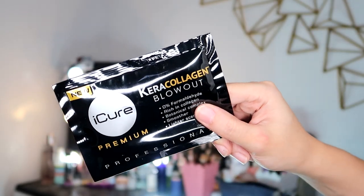Alright guys, so marami na kasi nagre-request ng iCure Brazilian Blowout. So I looked for it sa Shopee and I came across the iCure Keracollagen Blowout. Ito yung itsura ng sachet niya. I know it's different from the regular Brazilian Blowout. Pero nung tinanong ko si ate, sabi niya ito ay less yung amoy, tsaka wala siyang formalin or yung parang ingredients na nakaka-sting sa mata. So I tried this one.